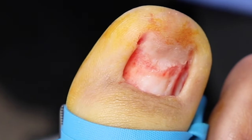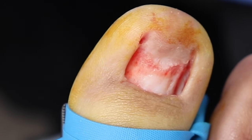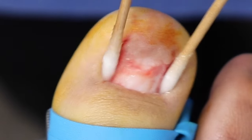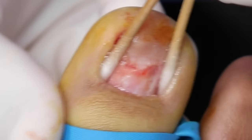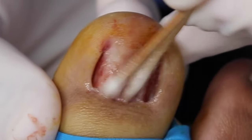So we're drying everything out and then applying the acid — that's essentially the whole procedure. This is the magic stuff. What's the acid? This is phenol. This is what's going to kill those nail sides and stop regrowth.